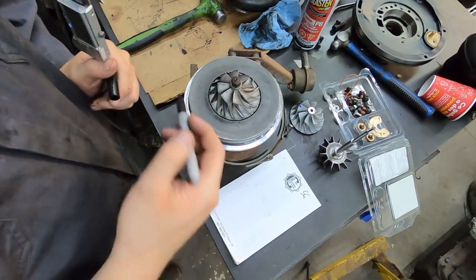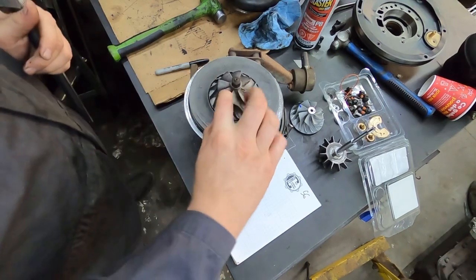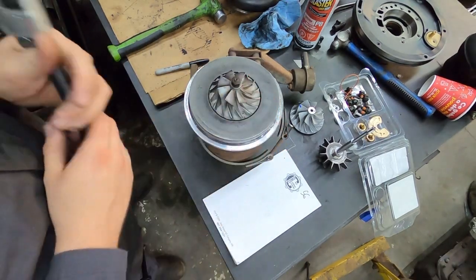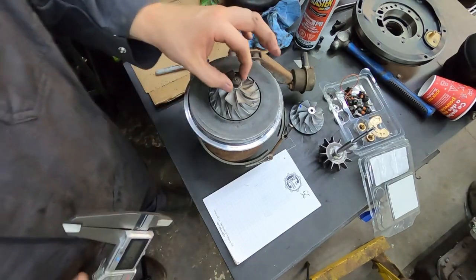Now if you have a seven-blade turbocharger, you can't measure it that way because there's no blade opposing itself directly. So how do you measure that? Super easy — all you do is measure this.